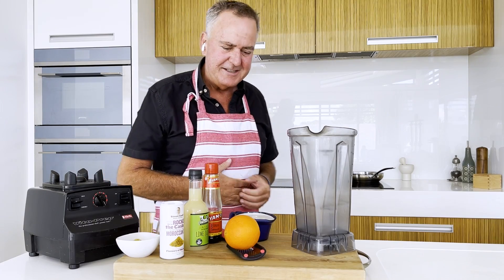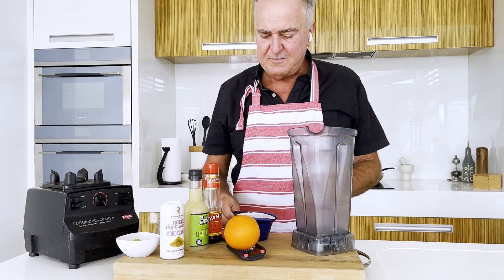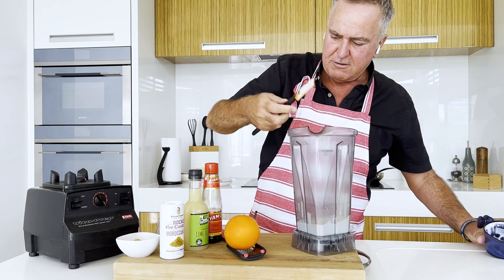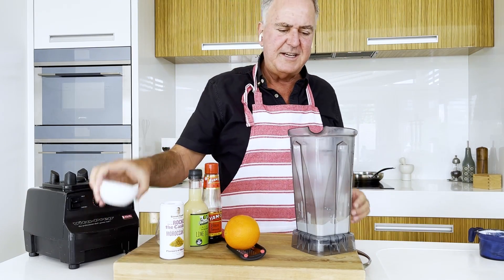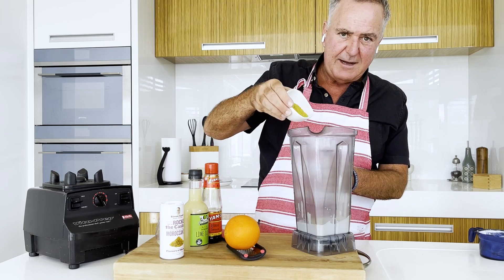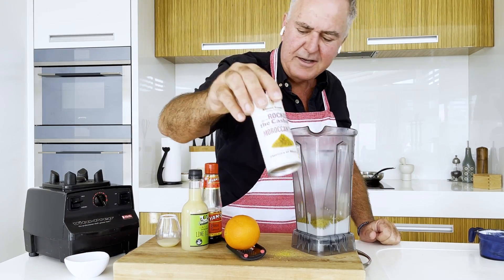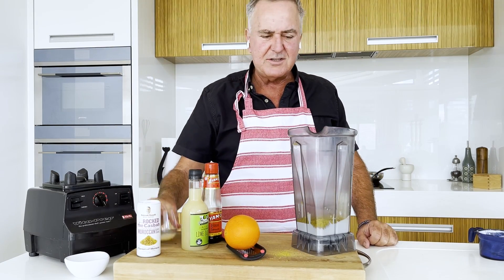Let's start with the dressing — it's super easy. It's one cup of coconut cream, and quite a bit of Moroccan seasoning, three tablespoons going in there. Use whichever one you like; of course I'm using my own. Any half-decent supermarket has it.